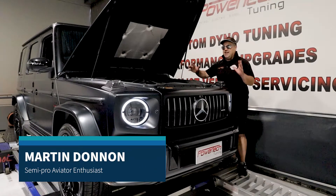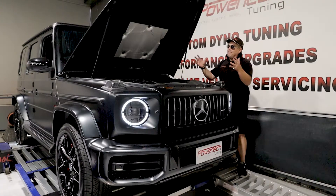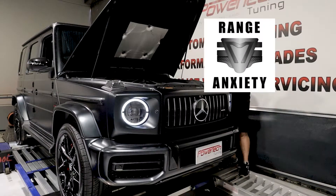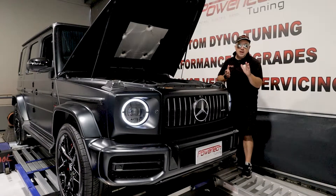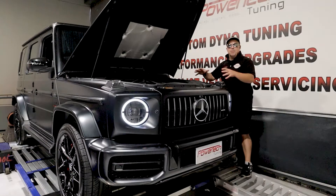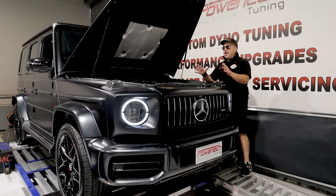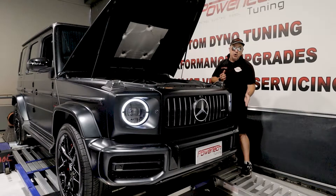Welcome back to Powertech TV. Today we have a little treat for you — one of my favorite cars. Everyone knows from my Range Anxiety podcast that I'm into electric cars and I love my Teslas. However, if I'm going to have a petrol burner, this would be the one: the fabled AMG G63S, and this is the updated model.